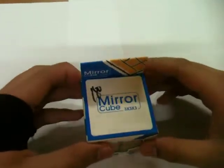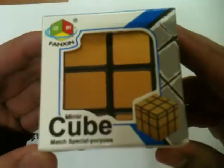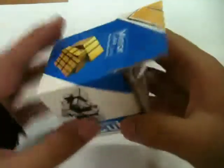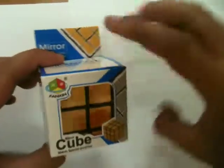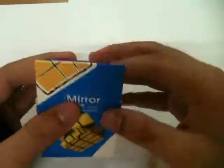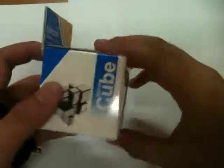Hey guys, Red here from Redcubes and welcome to an unboxing — a Fanchin Merrycube unboxing. So this is my first ever unboxing on this channel, so let me see in the comments down below how I sound — do I sound bad or anything?